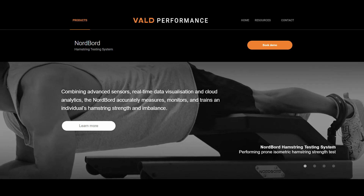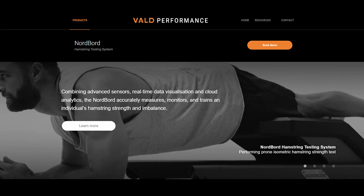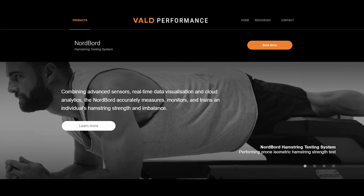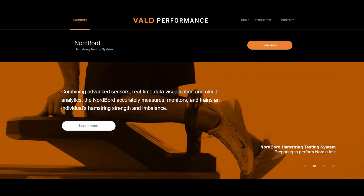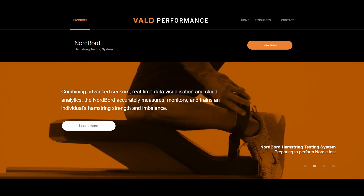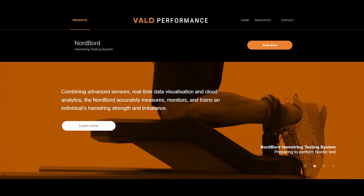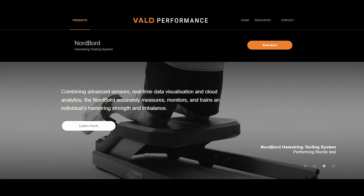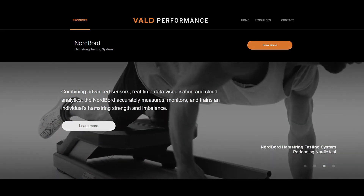Thank you to Vald Performance for sponsoring this video. The Nordboard is a fast, easy, accurate, and reliable system for monitoring hamstring strength and imbalance. Combining advanced sensors, real-time data visualization, and cloud analytics, the Nordboard is a comprehensive system for accurately quantifying and monitoring an athlete's hamstring strength and imbalance. To contact Vald or to book a demo, check out their website, valdperformance.com.